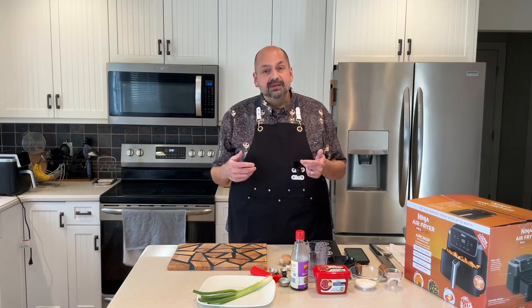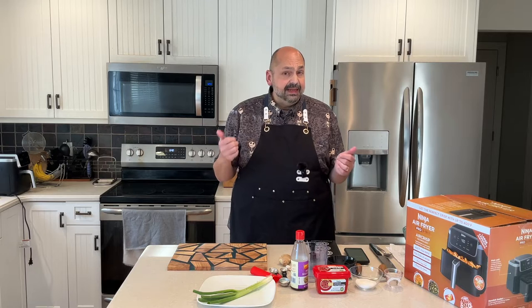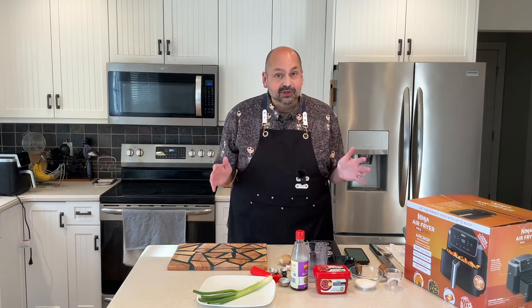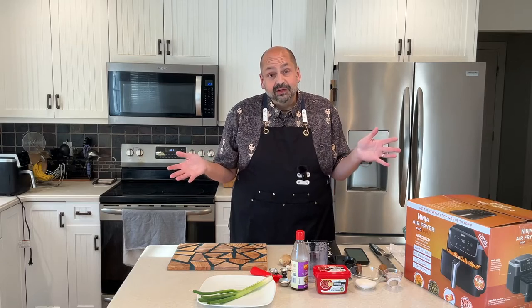Hi everybody, welcome back to the kitchen. Today I'm going to make some Korean chicken wings, which I've made before and they always turn out fantastic. However, normally I deep fry them and this time I'm going to use the air fryer, which I've never done before. Hopefully they turn out well.